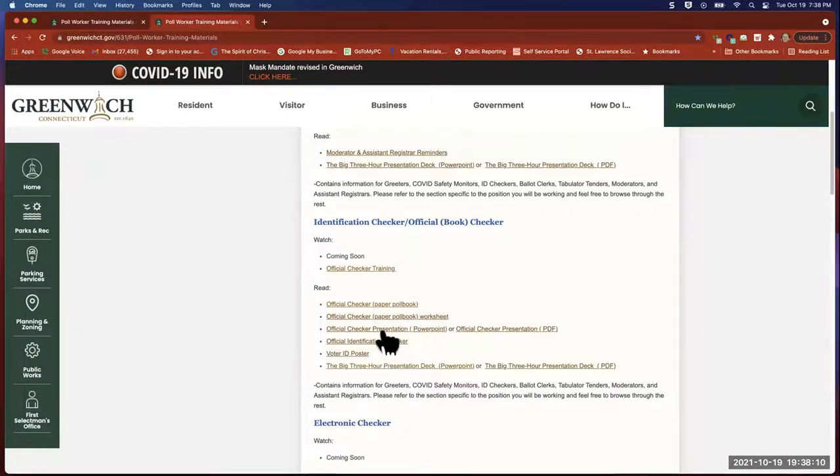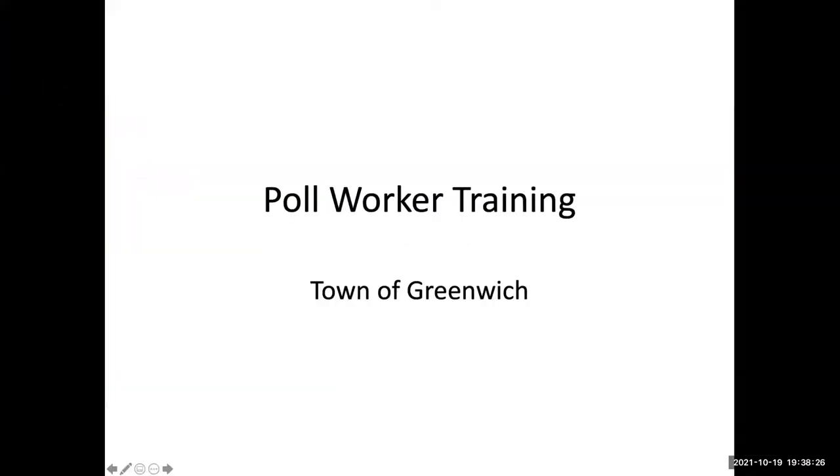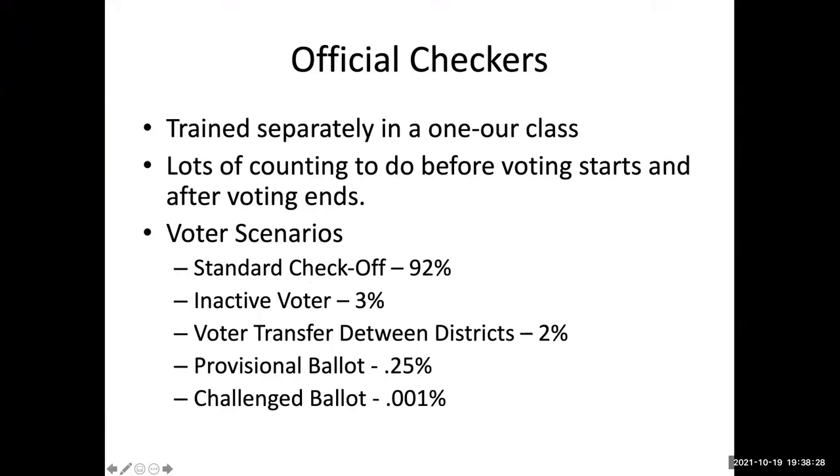So I'm going to actually use the one called official checker presentation this evening, and I'm going to pull that up on the screen right now. Official checkers are trained separately in a one-hour class.